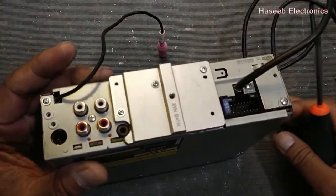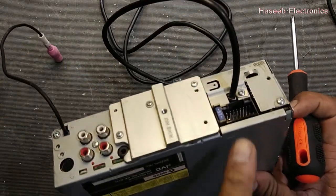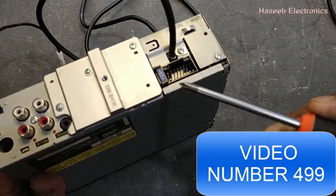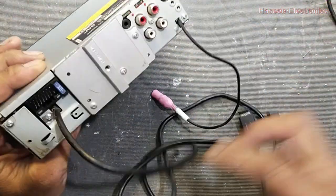Assalamualaikum warahmatullahi wabarakatuh. Friends, welcome back to my channel. This is JVC KDR716. If you don't have the power adapter or power cable, here is how we can power it on in the shop. In my last video I discussed how we can make connections, so let's make its connections.